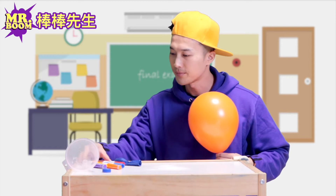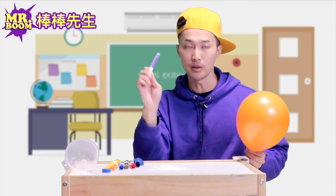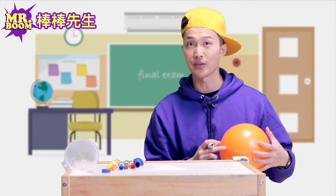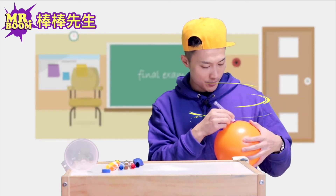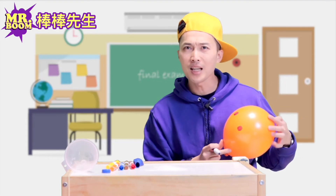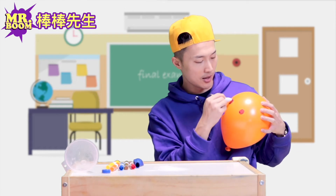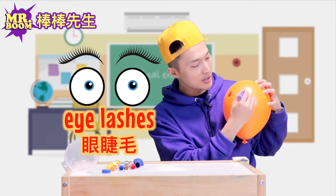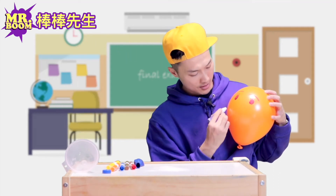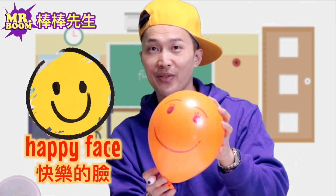I'm going to do something with a marker. I'm going to use the color purple, my favorite color, to draw a happy face for you guys. I'm going to do eyes — and how many eyes do we have? One, two. I'm going to draw some eyelashes, eyebrows, and a big smile. This is for you — a happy face.